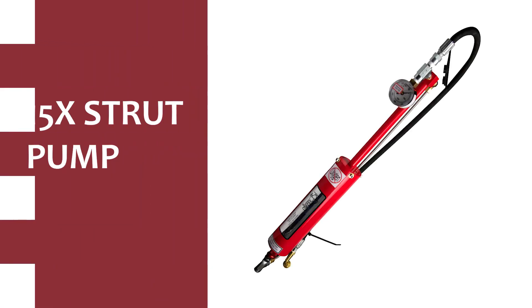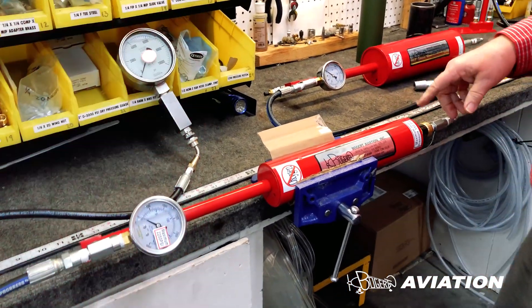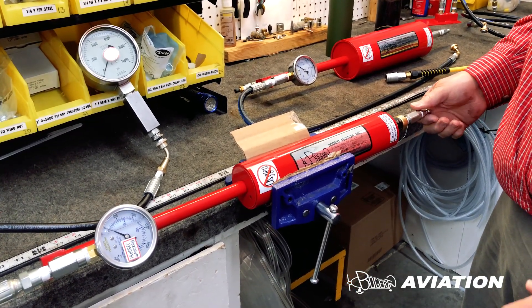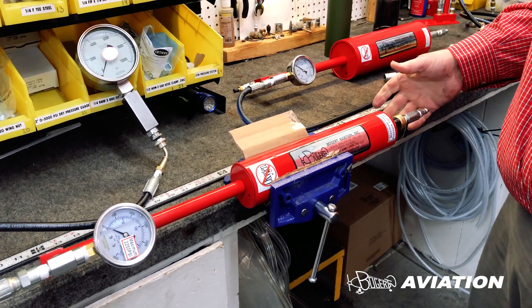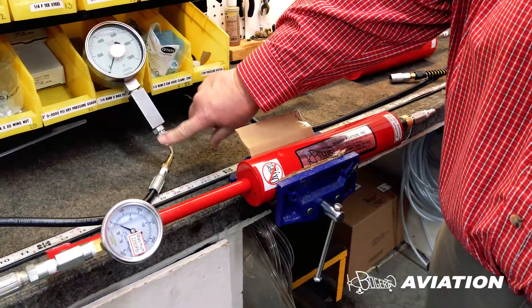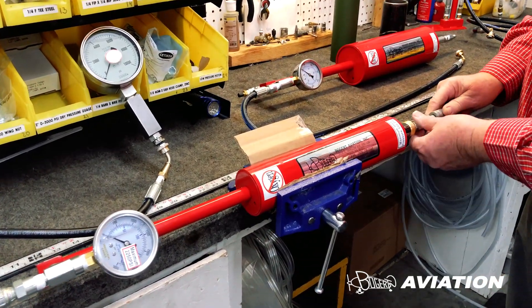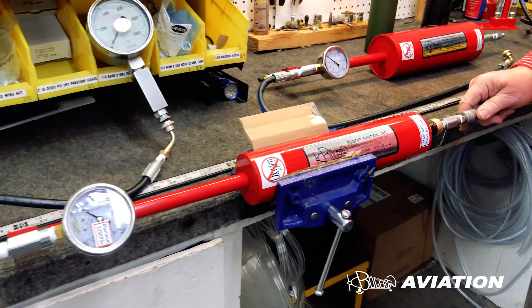If you're going to be operating in a hangar, working on multiple aircraft or larger aircraft, then one of the other strut pumps is probably better for you. This is the 15X strut pump — it's a 15 times multiplier. Basically, whatever inlet pressure you're applying at this end, you're going to get 15 times that much pressure out the other end. It's very simple to operate. We've already connected the gooseneck fitting to our test gauge. We take the air line — your air source — and just connect it to the pump, very simple, just like any other air tool.